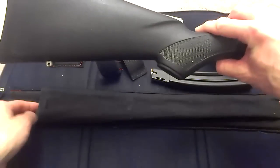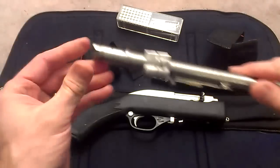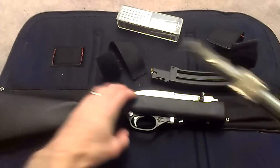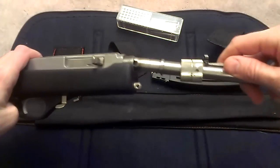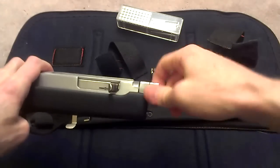The barrel is found in this pouch here in the center. That comes out and as you can see on the bottom there's a flat section, and if you line that up with the flat section on the receiver, the barrel slides right in and then you simply tighten this nut right here.